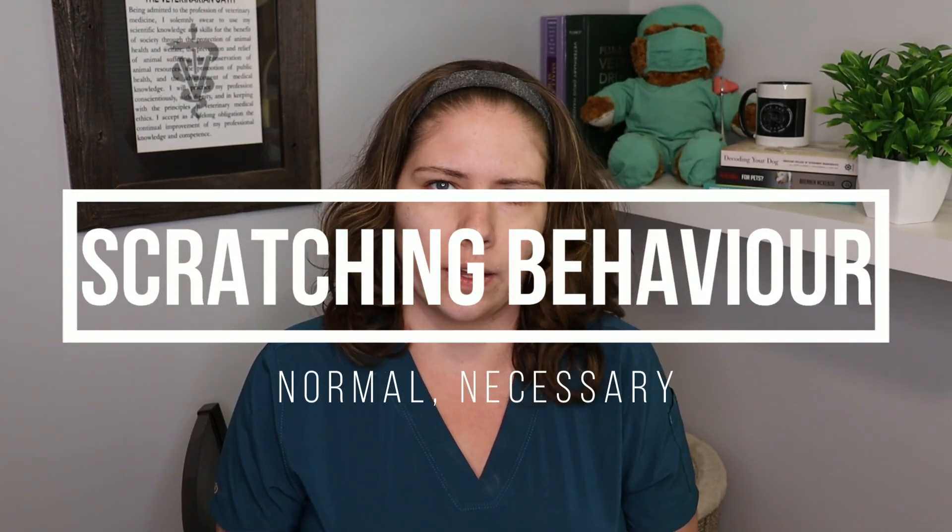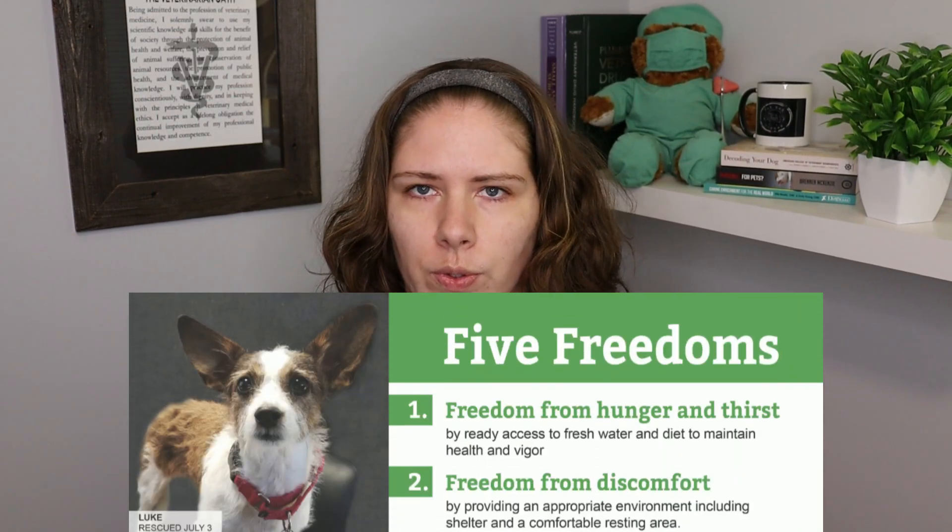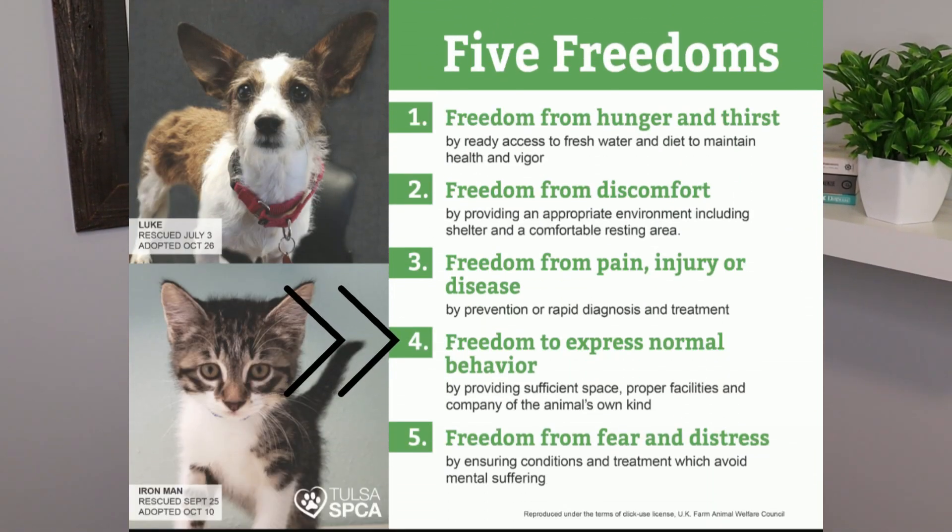It's also important that we understand that scratching is a very normal part of feline behaviour. They use scratching to stretch, to build up muscles in their front limbs, and to take off old nail sheathing. They also use it as a marking and communication tool — both visually, and through scent glands in the paws. So as one of the five freedoms for animal welfare, the opportunity and ability to perform normal species-specific behaviours without pain and fear are part of those freedoms.